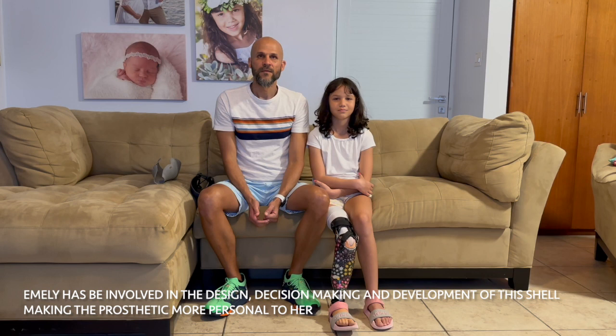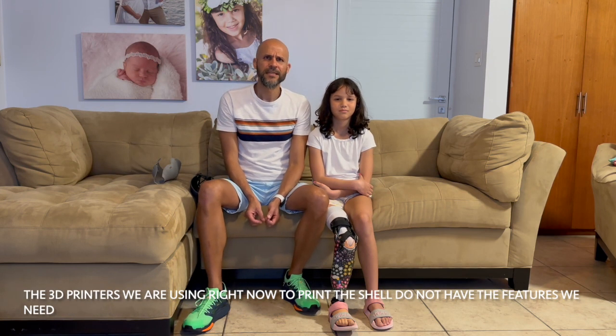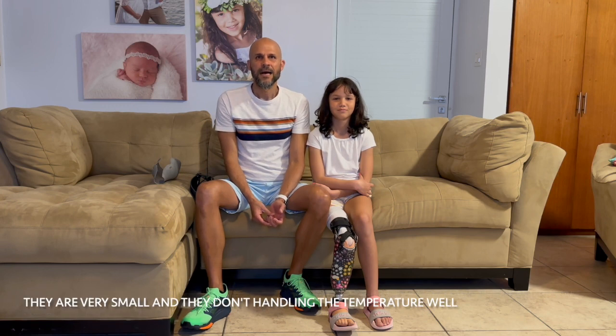Emily has been involved in the design, decision-making, and development of this shell, making the prosthetic more personal to her. The 3D printers we are using right now to print the shell do not have the features we need. They are very small and they don't handle the temperature well.